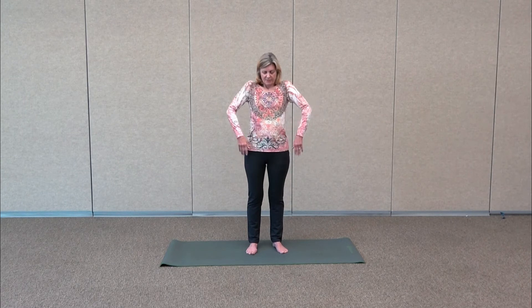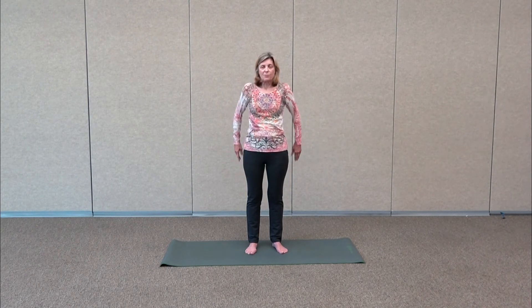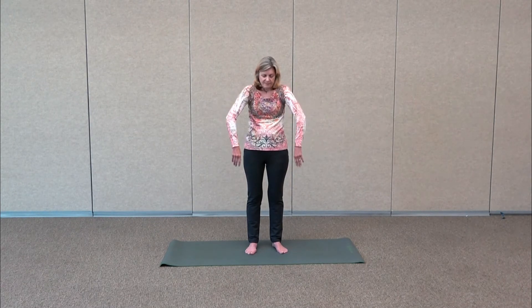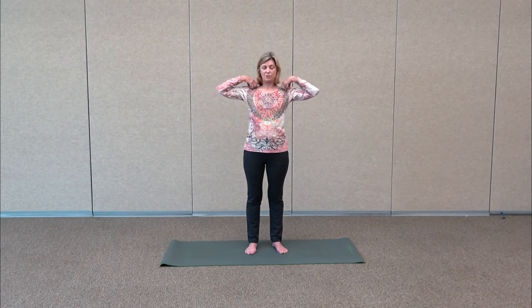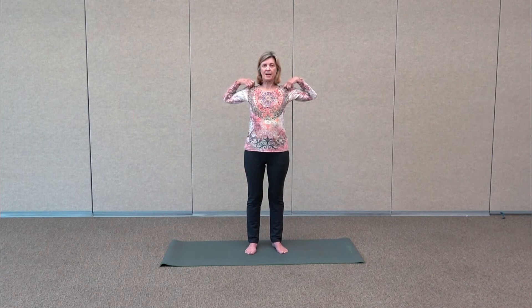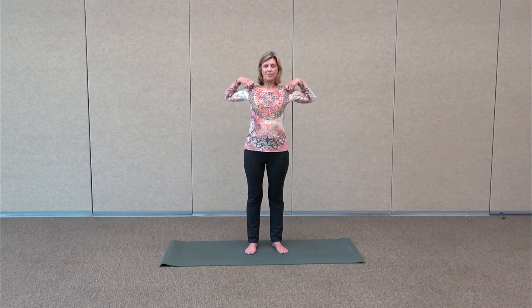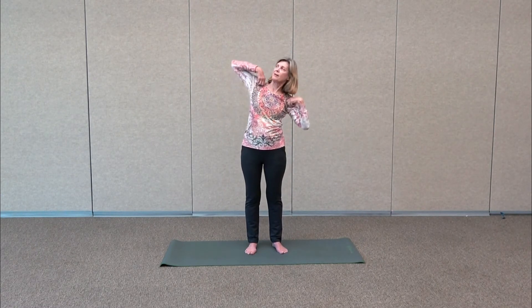We're going to curl the shoulders back — lift the shoulders up, back and down. Then roll the shoulders forward. Then inhale the arms up, take your hands just at the top of the shoulders, and do a little shoulder work where the elbows come in and out to warm up those shoulders. Then go up and down, working the side lats.